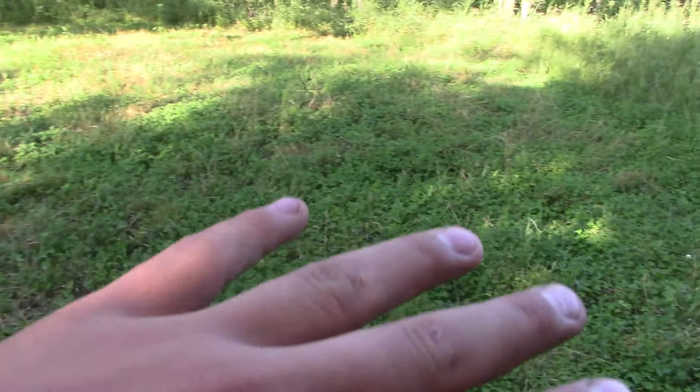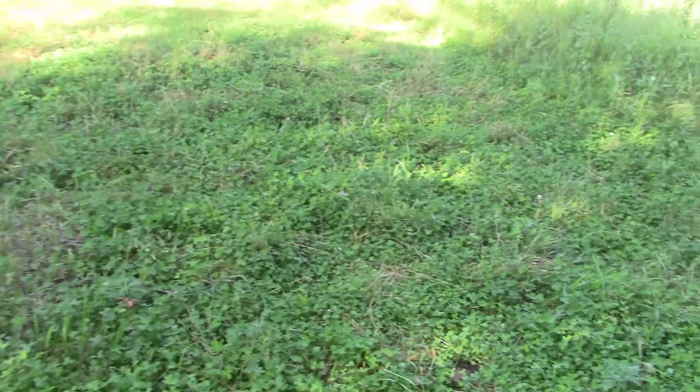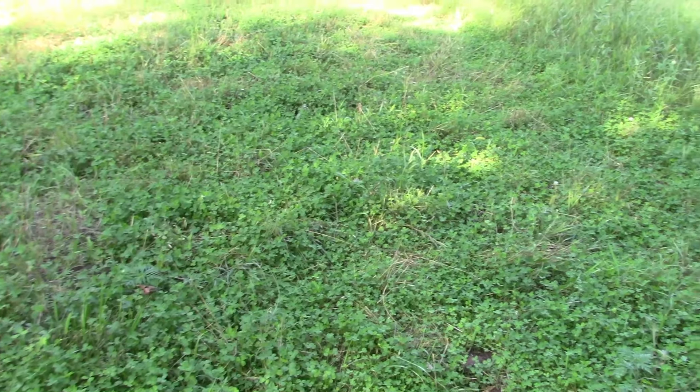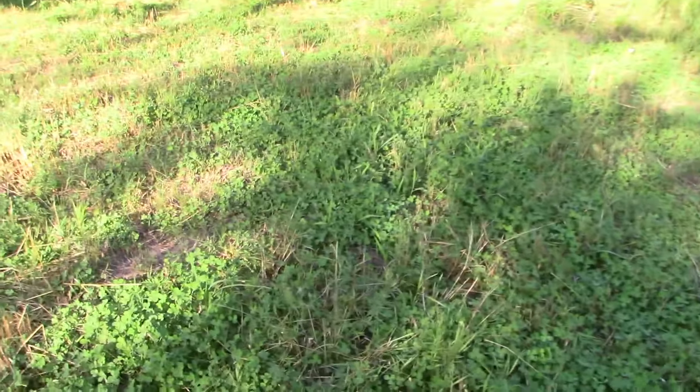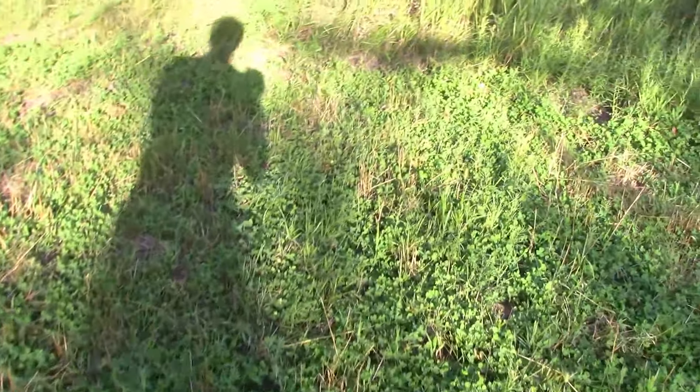I put some clover over there to mix in with the red clover. Earlier this year I planted peas but they ended up dying off — that's why you can't see them. I put some brassica and turnips in too, but they also didn't come up. As you can see, it's mainly just a clover food plot with oats. The oats came up pretty good but dried out fast due to lack of rain. I did replant the brassica and turnips, so maybe those will come up, which would be awesome.